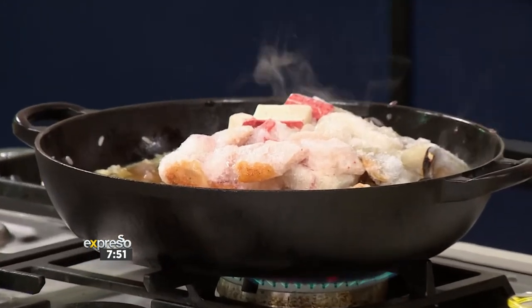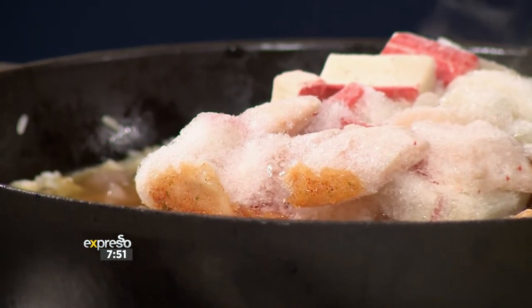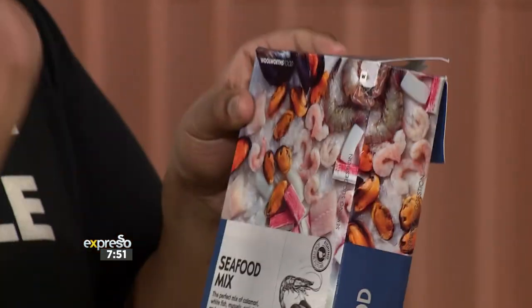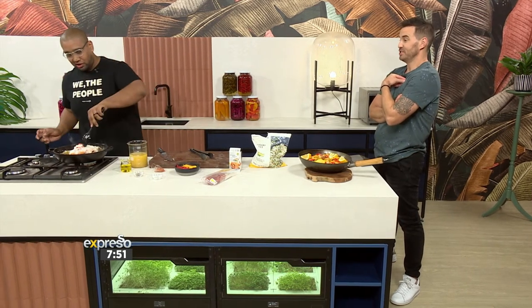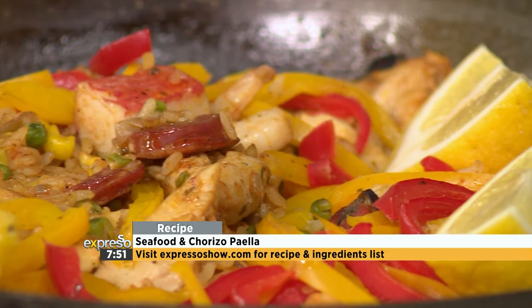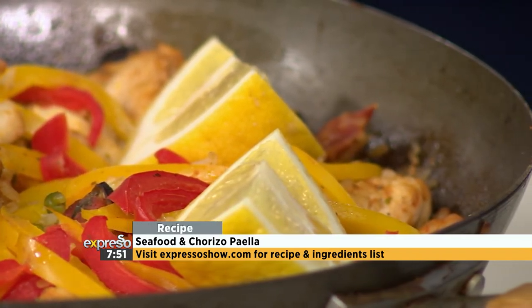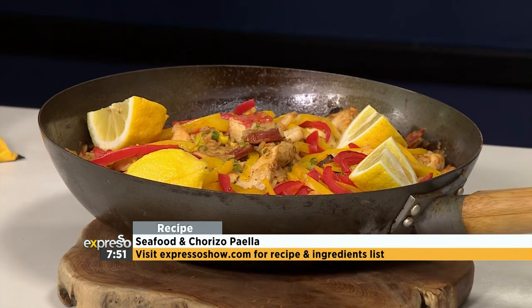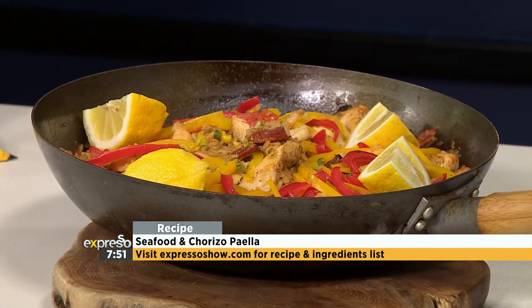The seafood mix goes in. I keep this in my freezer at all times because when guests come through, this comes in handy — even in a seafood curry. The mix has mussels, crab sticks, pieces of fish, prawns, and a bit of squid. All the moisture in there is going to release and you actually get more flavor from the seafood. When done, sprinkle with red and yellow peppers — bring through those colors of the Spanish flag. And don't forget the chorizo: slice it up, get it in there, let the oils seep out into the dish.